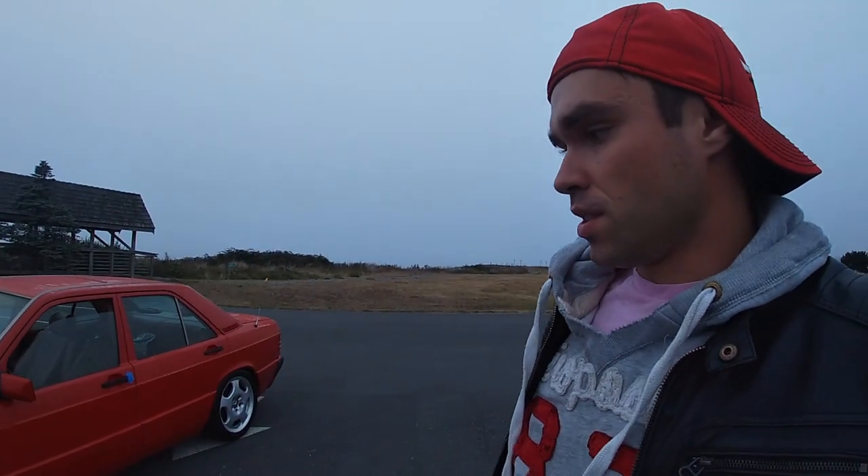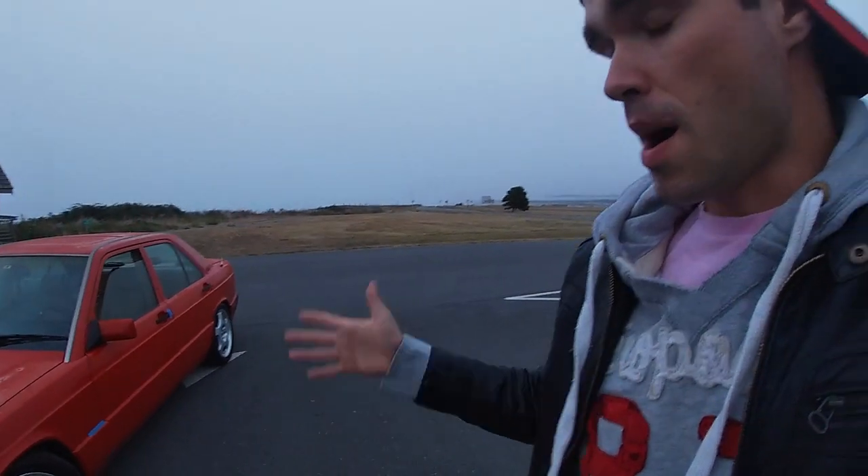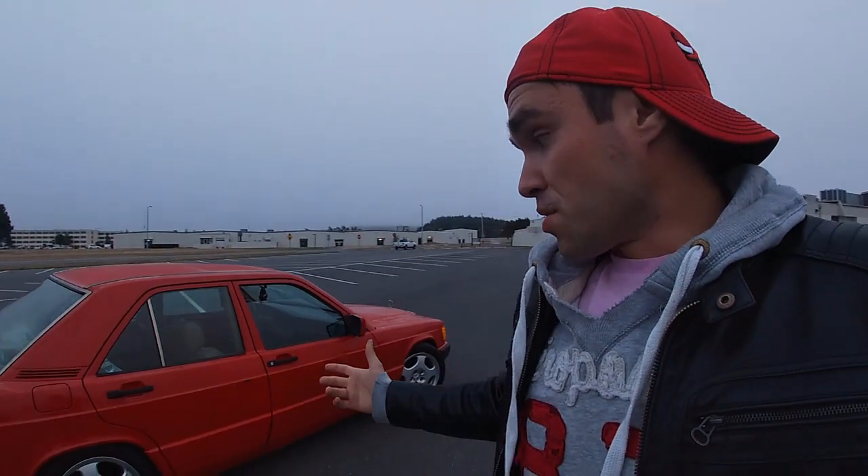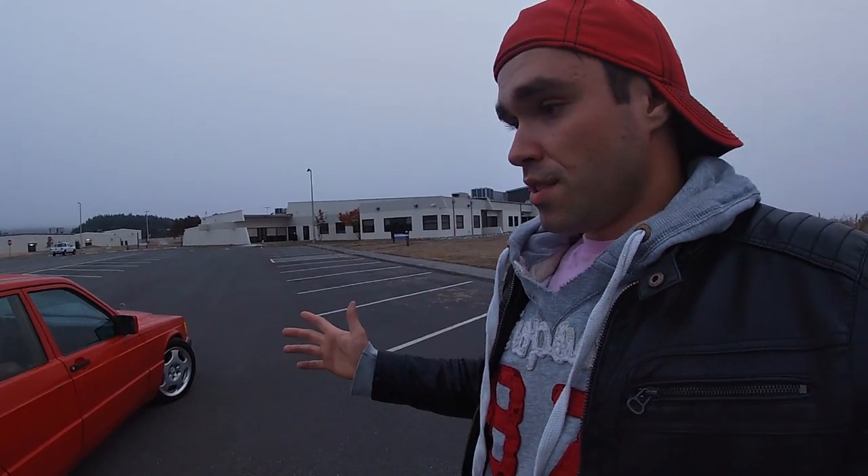Alright guys, I'm finally done installing these wheels — I'm super excited. Before it gets too dark, I want to talk about a couple of issues. I installed the bump stops on the front shock absorbers and now the car pretty much doesn't rub. I drove this car all the way to Seattle and back a couple of times already, so I'm really happy.